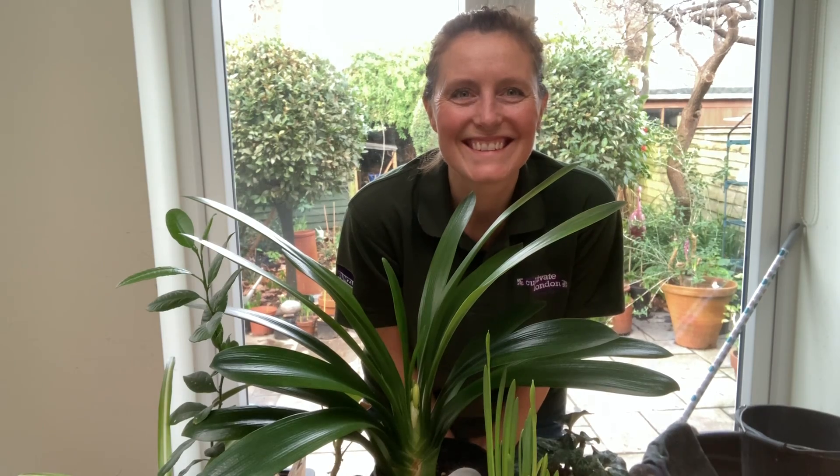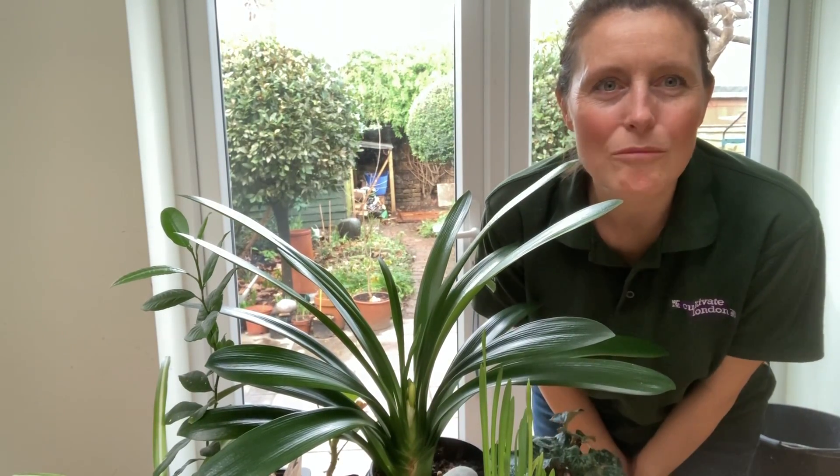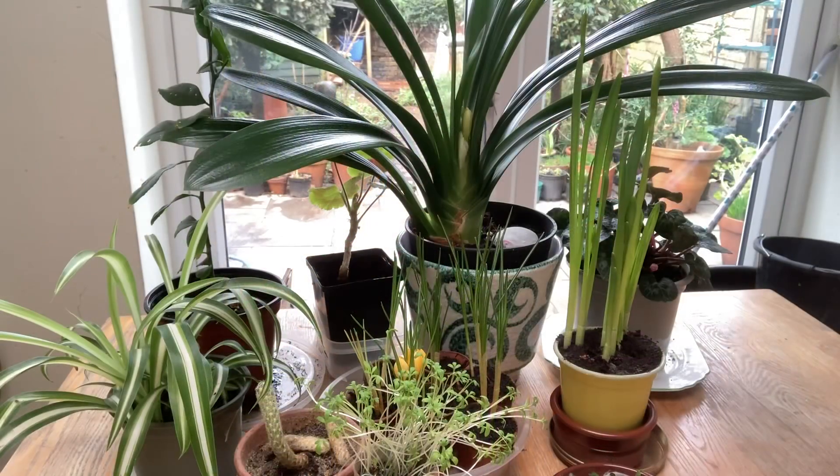Hello, my name's Sally and I work at the Silopian Garden in Hounslow. Today I'm going to talk to you about plants, all the different parts of a plant, and how brilliant plants are. I've got lots of plants on my table here to show you.